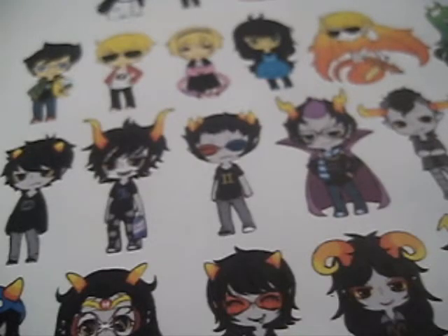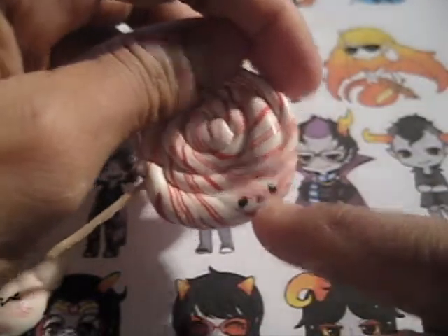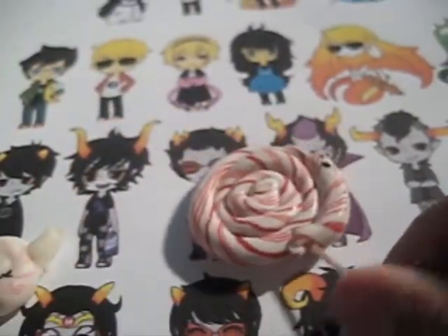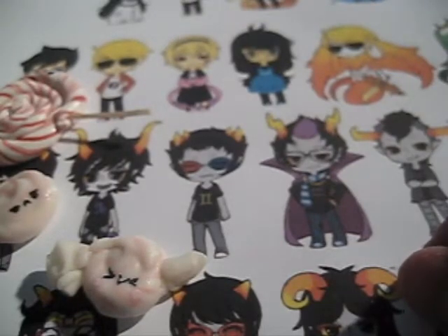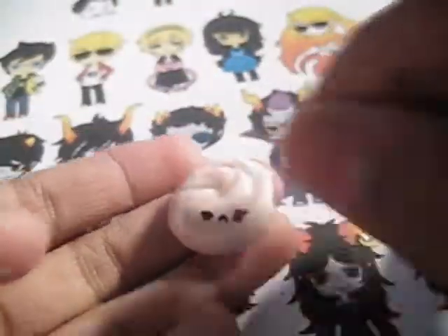So another swirly lollipop — this one has faces on the side — and I have so many mint pieces because I have an obsession with making these canes. I'll make a tutorial for them if you want, because I make a lot of tutorials. So I have this lollipop, this candy with its wrapper, and this one.